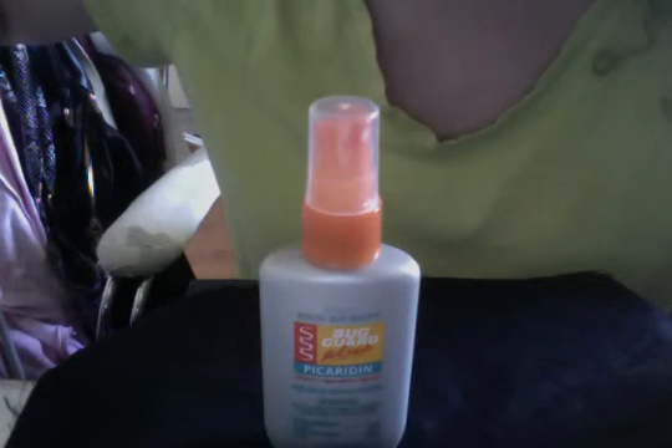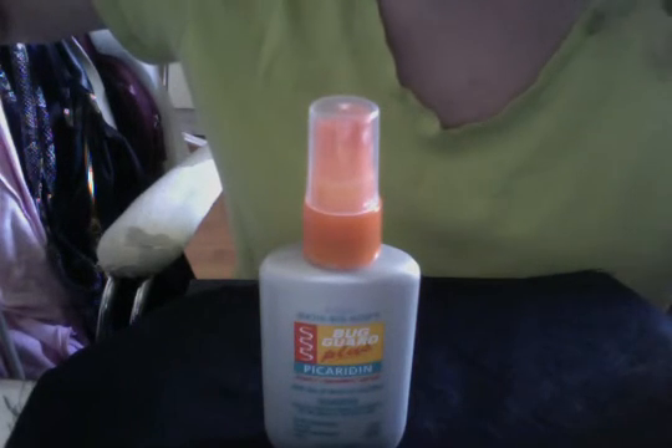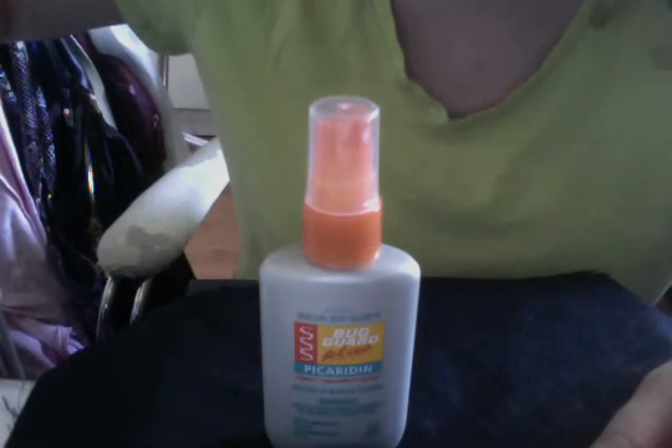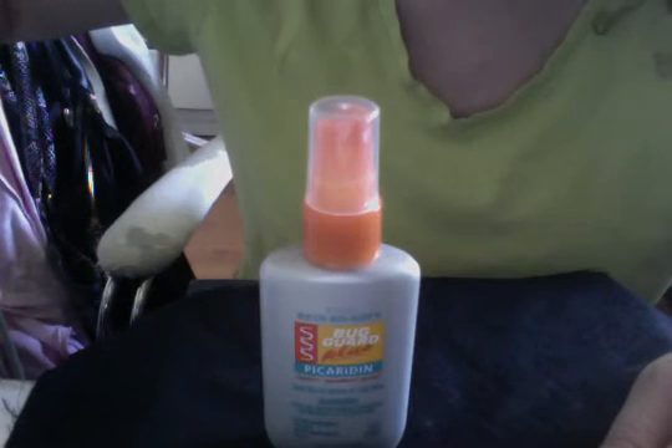Let's say hello to summer, and hello to the outdoors, and let's go out and play today. This is your local Avon lady, Lorig, speaking for the Skin So Soft Bug Guard Plus Picaridin.